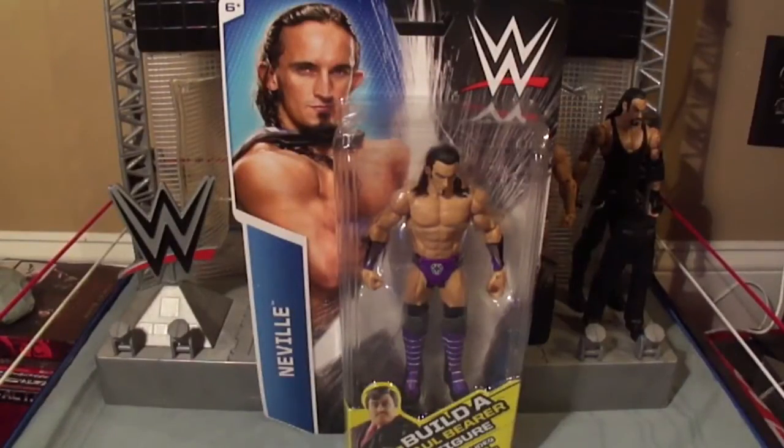It's time to break orbit and review the third figure in the Build-Up Hall figure set. It's Neville.